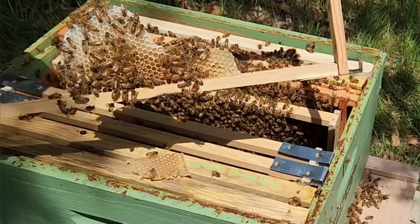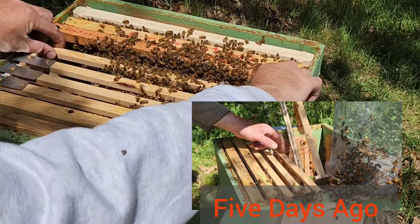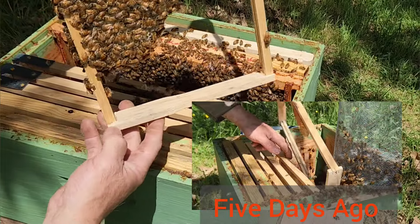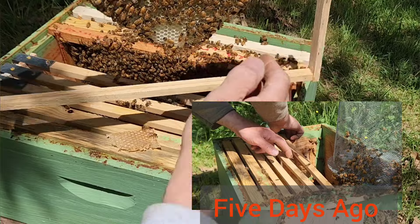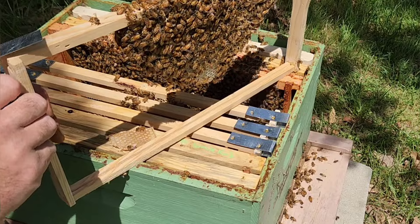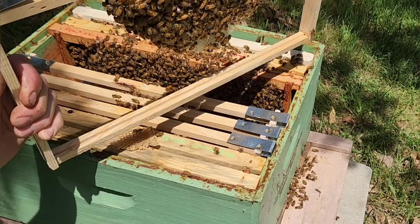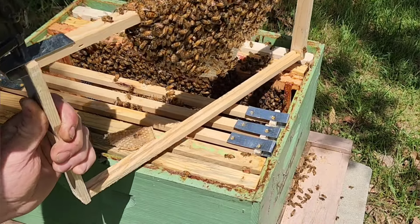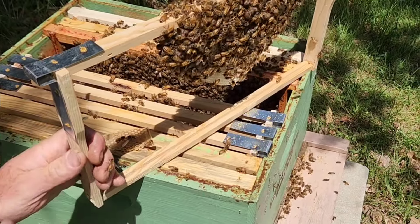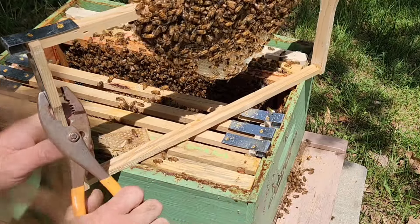Now I'm getting to the part where the bees are starting to draw comb on the frames. I used a little bit of wax — I think it was from their own wax they started drawing out — and adhered it to that frame, and they're continuing to draw it out. Instead of shaking the bees off, I'm finding that they don't really care about the staple gun. I guess it really doesn't shake them up too much. That's impressive — I think I lost maybe three bees. I think the pliers shake it more than the staple gun.